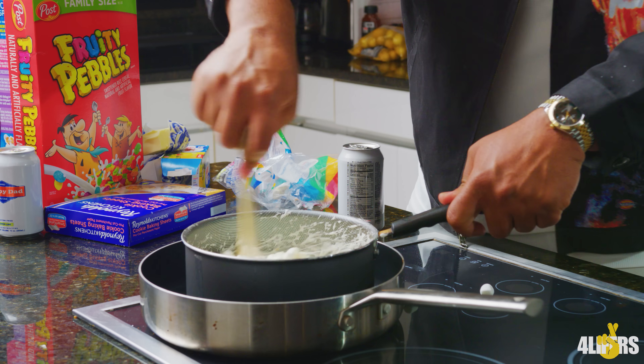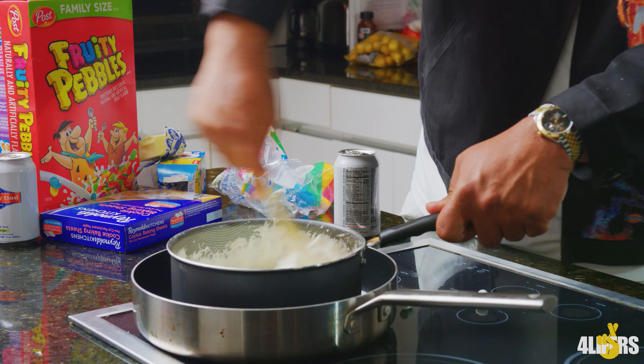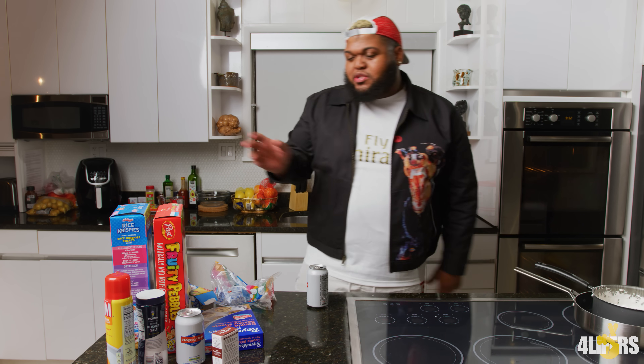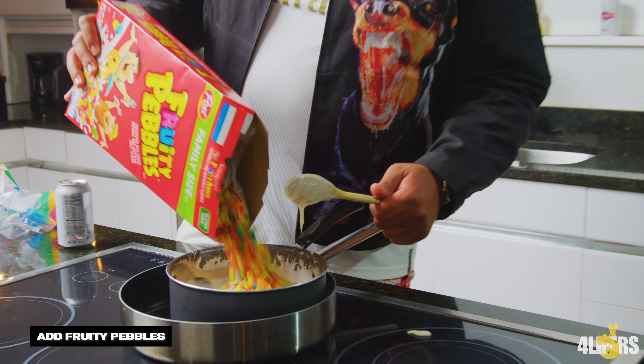This one, it get good. This shit about to burn. Let's go ahead and pull it off. Now the fruity pebbles make your sugar level go high — I ain't lying to you. Go ahead and mix these in there like that.